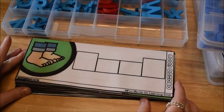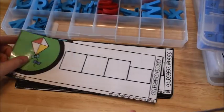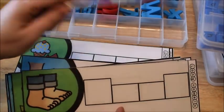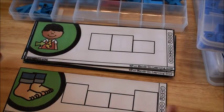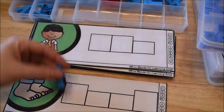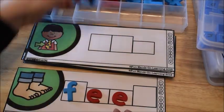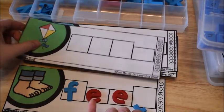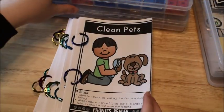This next activity is called build-it strips. The build-it strips have all long vowel words and the kids are going to either use magnetic letters to build the word or write it with their dry erase marker. For example, the word 'feet' — they go ahead and use their magnetic letters to build it. Each strip has squares that show whether it's a taller letter, a lower letter, or just a regular mid-sized letter.